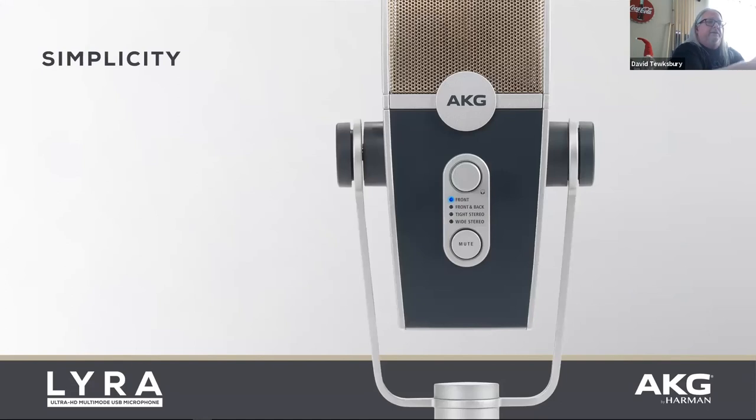The knob on top is actually a dial encoder — you can turn it up and down to control your headphone monitoring volume. It's also a push button, so you can push it in to select your capture mode: front, front-back, tight stereo, or wide stereo. And of course, if you don't want to talk, just reach up and hit the mute button.